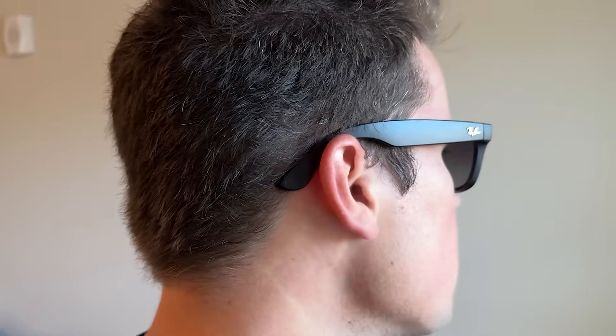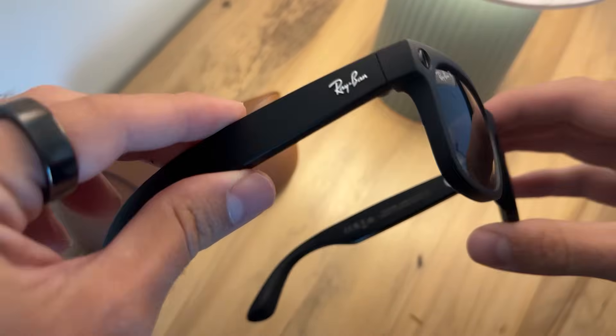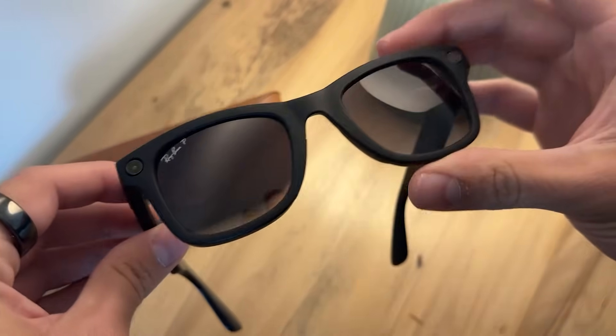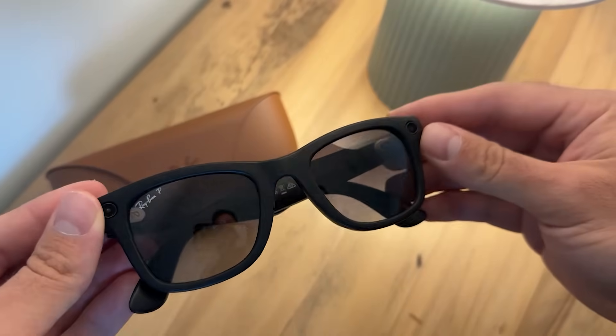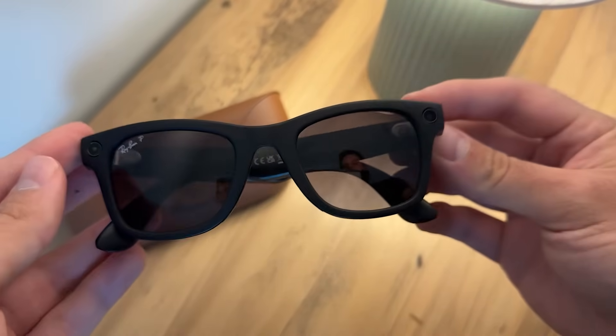The overall fit looks like normal sunglasses, which is really nice. Overall I'm really impressed with how lightweight they are. I really like the classic Ray-Ban look and think they look great. Let me know if you have any questions down below and I can answer them or do a follow-up video. Thanks for watching and I'll see you in the next one.